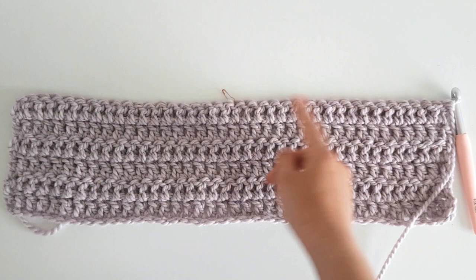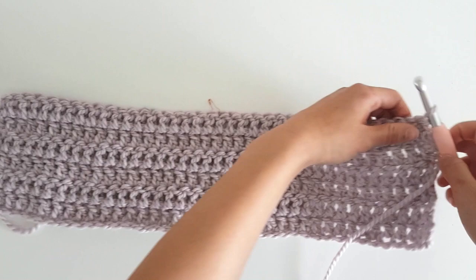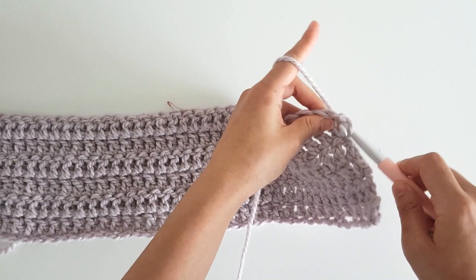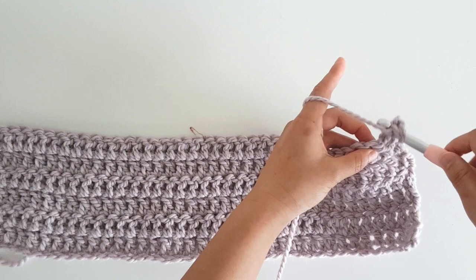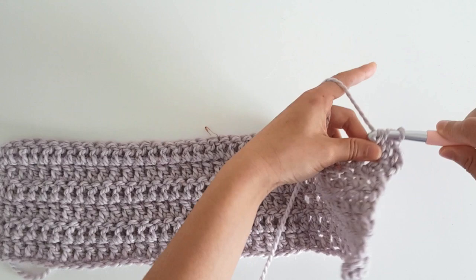Now we're going to build the v-neck portion of our sweater. Turn your work. You're going to insert a safety pin or a stitch marker into the 19th stitch from the hook. Now we're going to start building our v-neck. Single crochet into the first stitch, and then chain 1. Now double crochet into the next 16 stitches. Make sure you have 17 stitches.